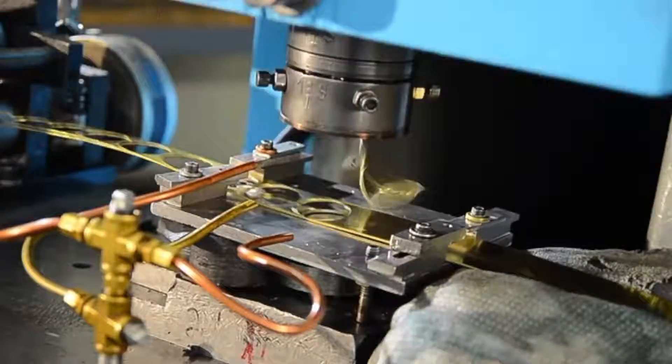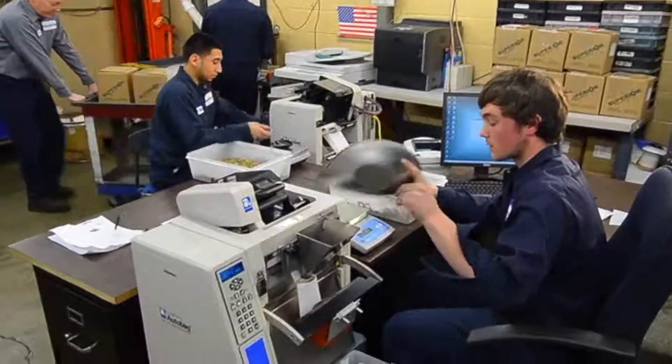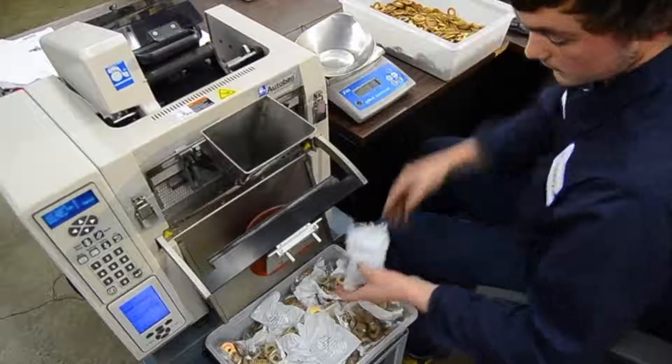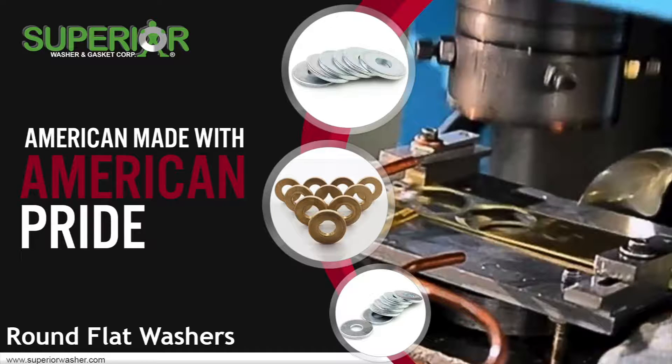Superior is justifiably proud of its record in satisfying customer demands and has been the recipient of numerous awards for excellence of product and guaranteed delivery service. To get round flat washers from us, submit an RFQ through our website or call us directly.